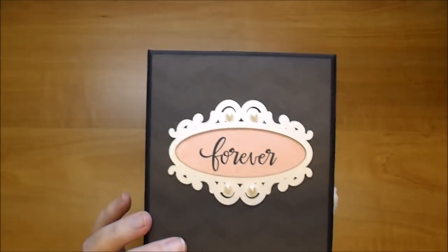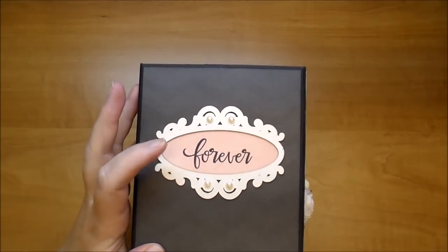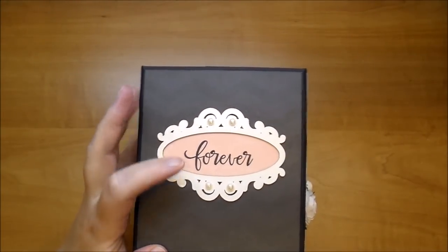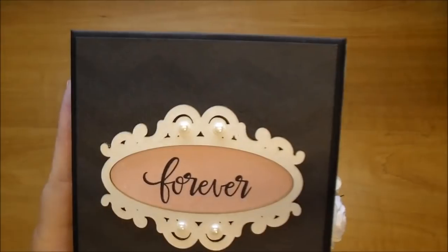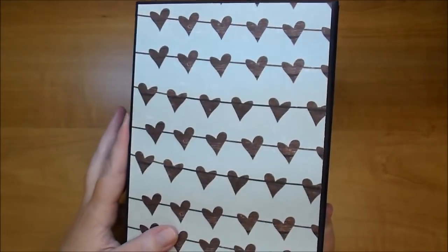I added a glitter ball and a few of the self-adhesive pearls from Wild Orchid Crafts. On the side I used one of the Wild Orchid Crafts cutouts, added this from my computer on the pattern paper, and added some self-adhesive pearls. The back is the same paper as the front.